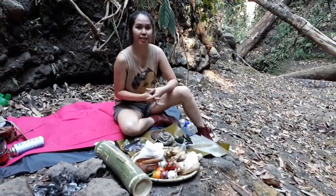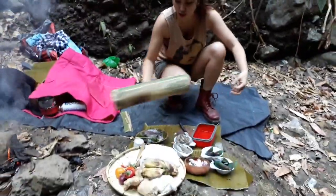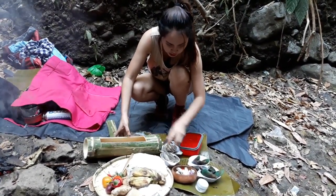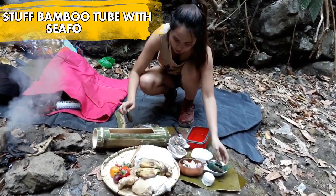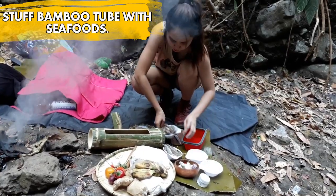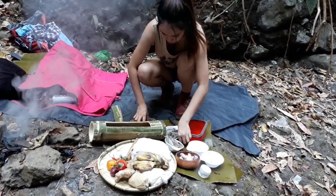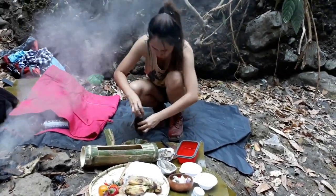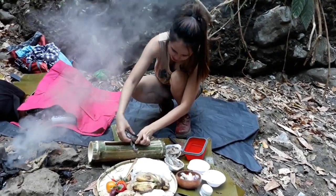So here's how it is done. All you have to do is clean all the ingredients, wash them, and just put all your ingredients in the tube. You can slice your squid, but I'm not going to since I wanted to keep it as it is.